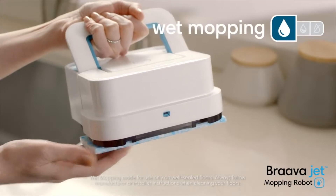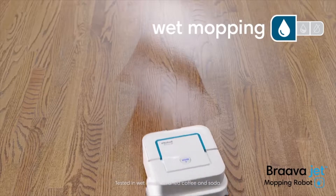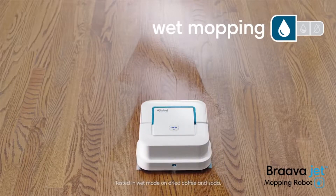Attach a wet mopping pad, and Braava jet uses a triple-pass cleaning motion, precision jet spray, and water-activated cleaning agent to tackle dirt and stains.